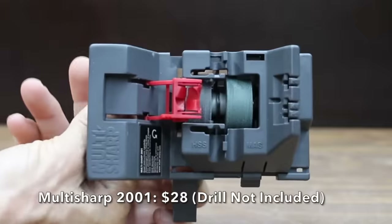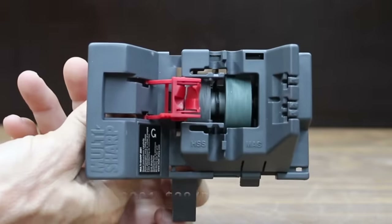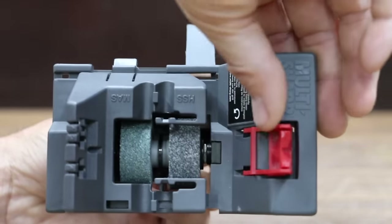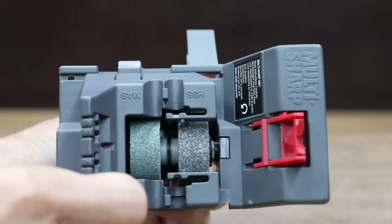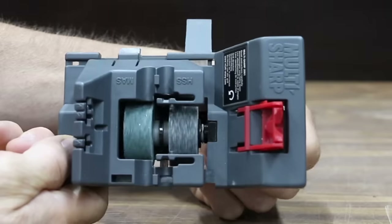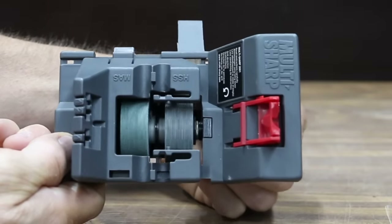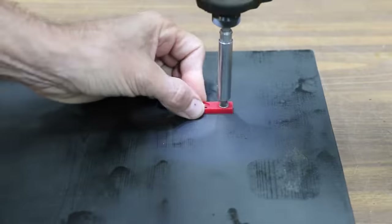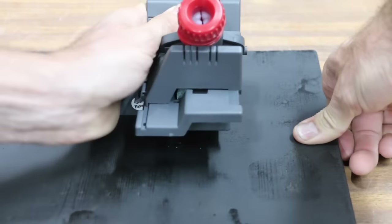At a price of $28 is this Multi-Sharp model 2001. It claims to sharpen many different types of drill bits, sizes 3 to 13 millimeters, and works with 118 to 135-degree drill bits. To use the Multi-Sharp you will need a drill. The Multi-Sharp 2001 is made in London, England and weighs 238 grams.